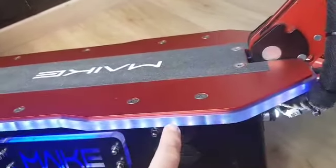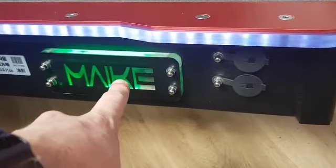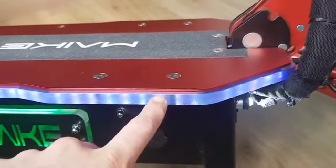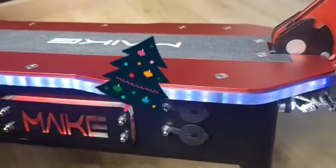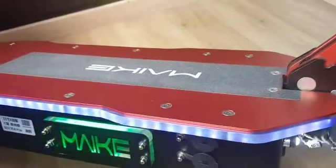Another thing I've done is change this light here, because it used to constantly change colors, which is a bit too much. When you go on the street it looks like a Christmas tree if everything is flashing. So I just left it blue — it looks really cool.